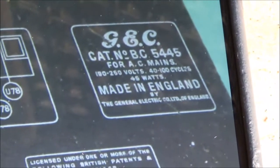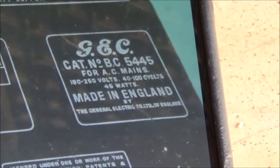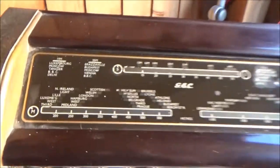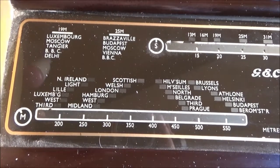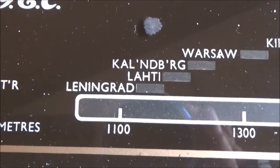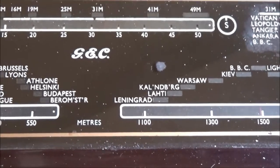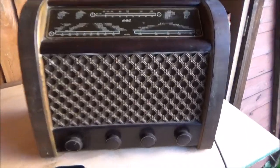After a little while of trying to figure things out, I've finally found out that this is a GC5445, made in England - the iPhone told me so. What's interesting is if you look at the dial, you can see there's Luxembourg, Moscow, Tangier, Delhi, Leningrad listed. Not sure if that's Stalingrad or Leningrad, but anyway, there she is. She doesn't work - definitely.